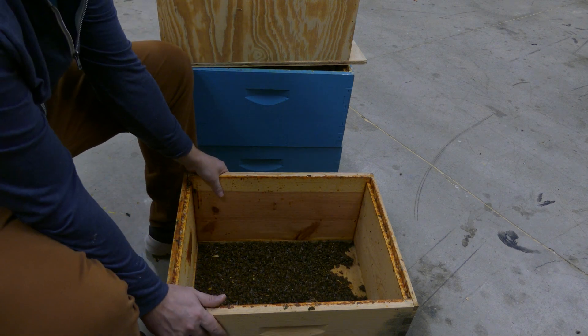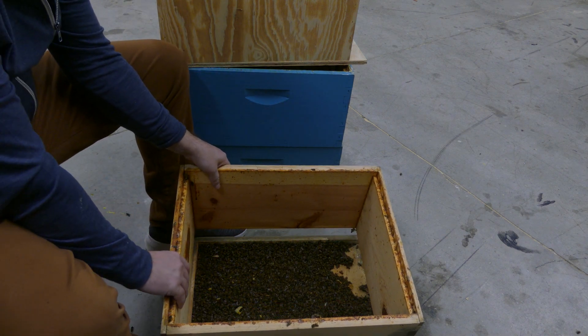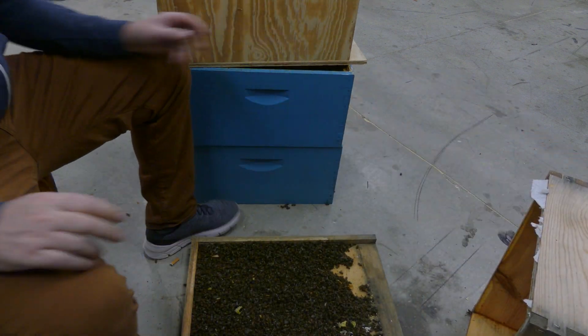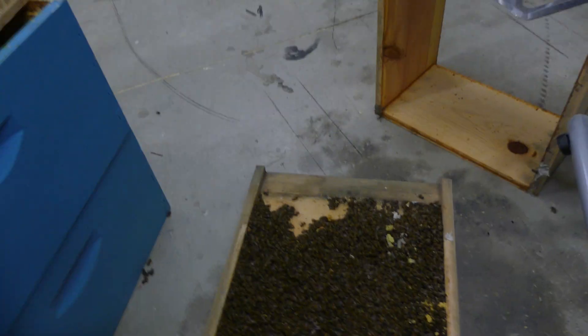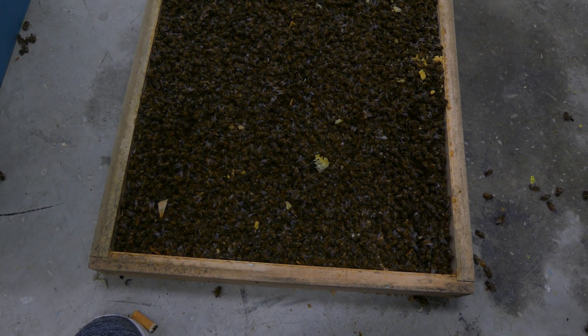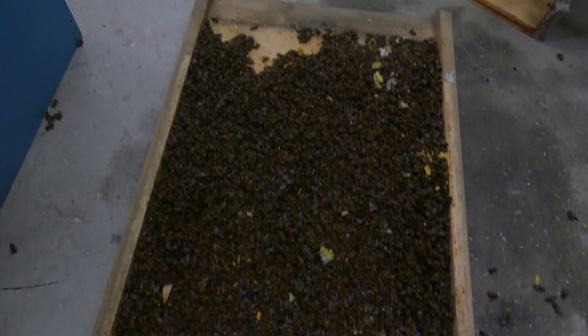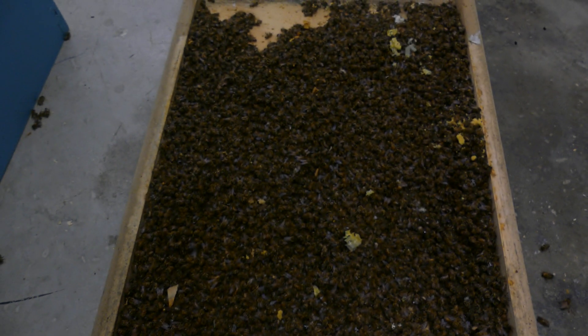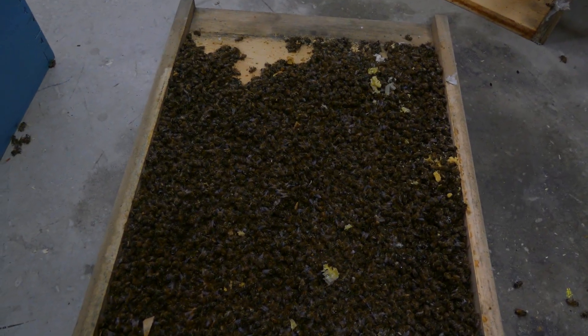So sad, my friends. You'll see what I'm talking about in a second — that's why it's so sad. See that? The bottom board is packed with dead bees. That's horrible. To be honest, I don't know if I see mites on here — like I said, I'll have to review the video a little better. But if you do see something, let me know.